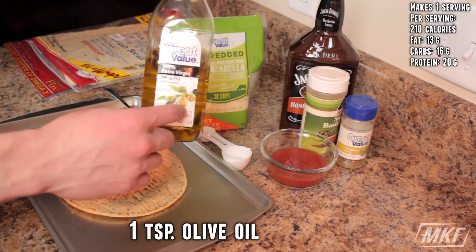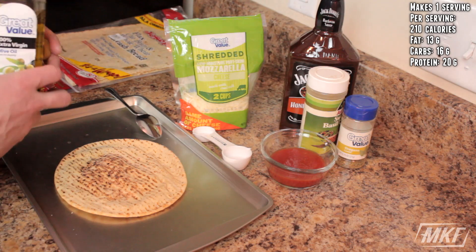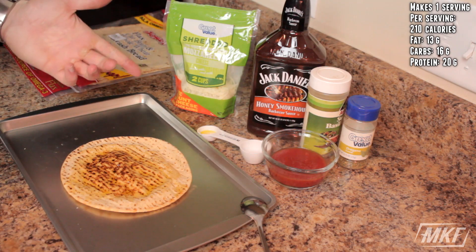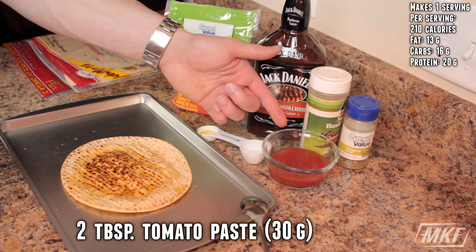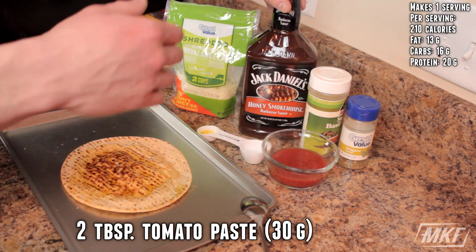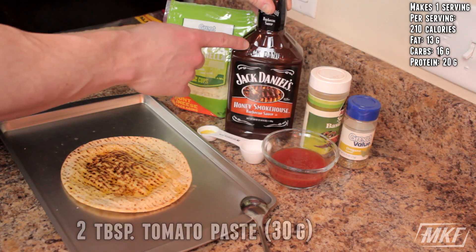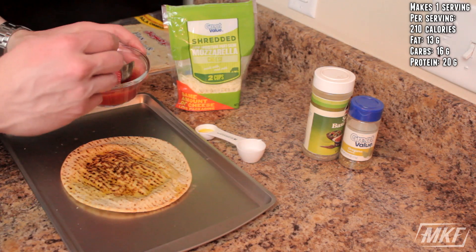The first thing we're going to do is take one teaspoon of olive oil and drizzle that on top of the pita. And the next step is to add the sauce — there are always options for this. You can go with two tablespoons of tomato paste, or if you want a barbecue chicken pizza, you could add two tablespoons of barbecue sauce. But today I'm just going to stick with the tomato paste.